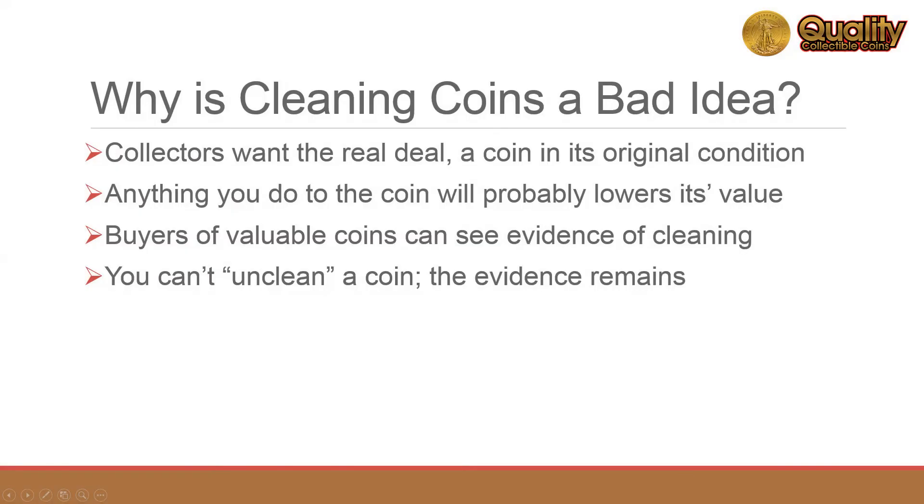So why shouldn't you clean it? Here are some of the reasons. Collectors value coins as close to their original condition as possible. Any disturbance in the look of the coin will likely lower the value. Buyers of valuable coins can see the slightest evidence of cleaning and will decrease their price, if they make an offer at all.